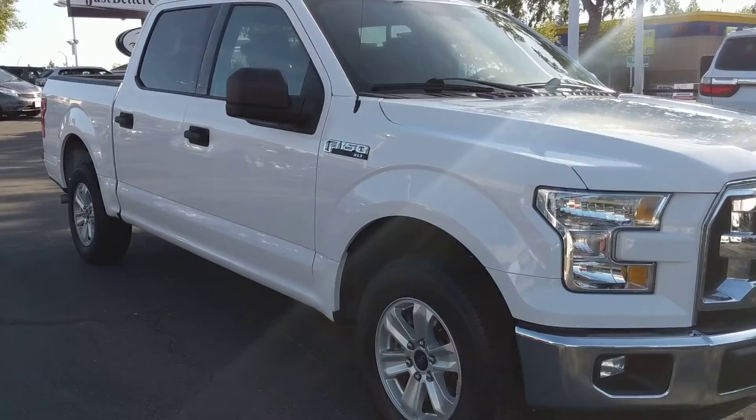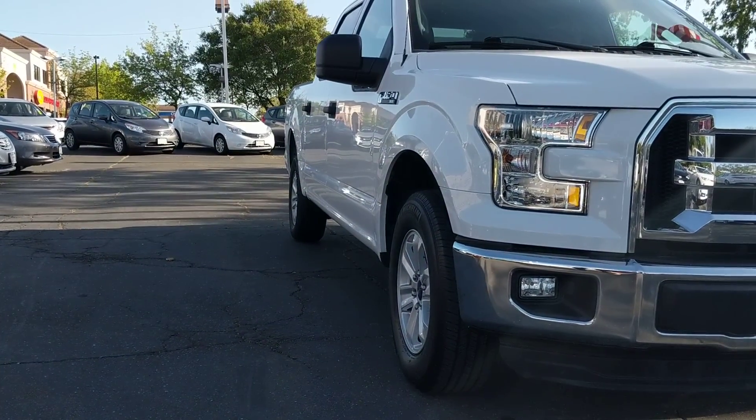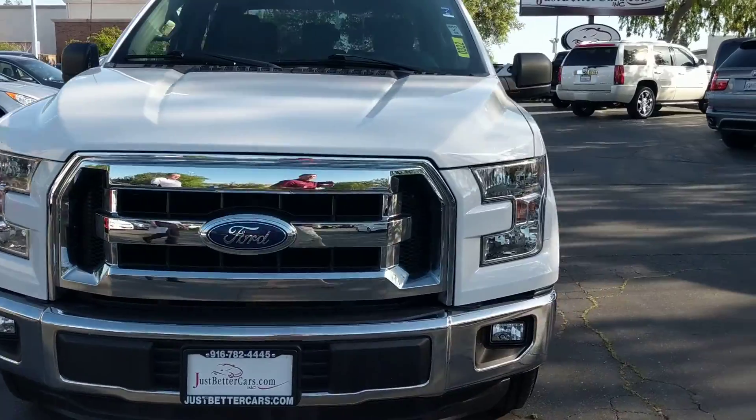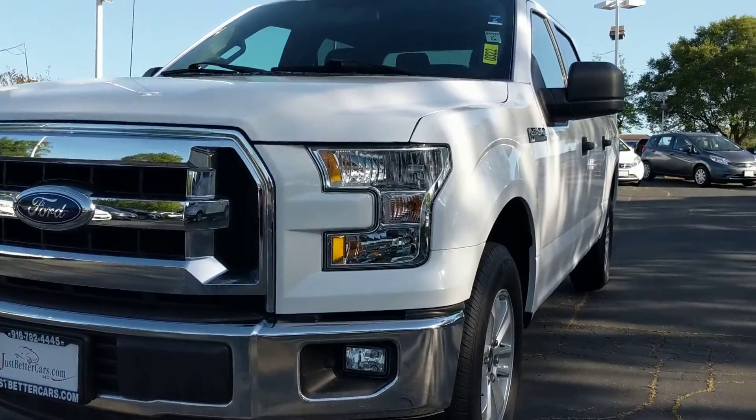First thing I want to do on any pre-owned vehicle is get up here at the front, start down low, check the body lines, make sure that everything lines up — crisp, clean, correct. That all looks great.